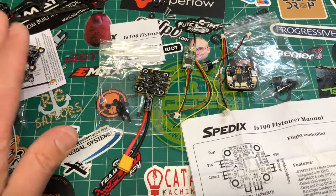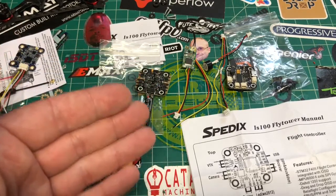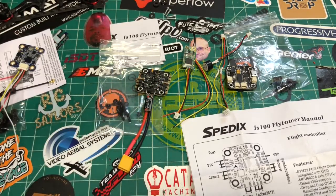I won't talk much about this VTX here, but I will show you how to hook up a separate VTX to this system, and then we can go from there.